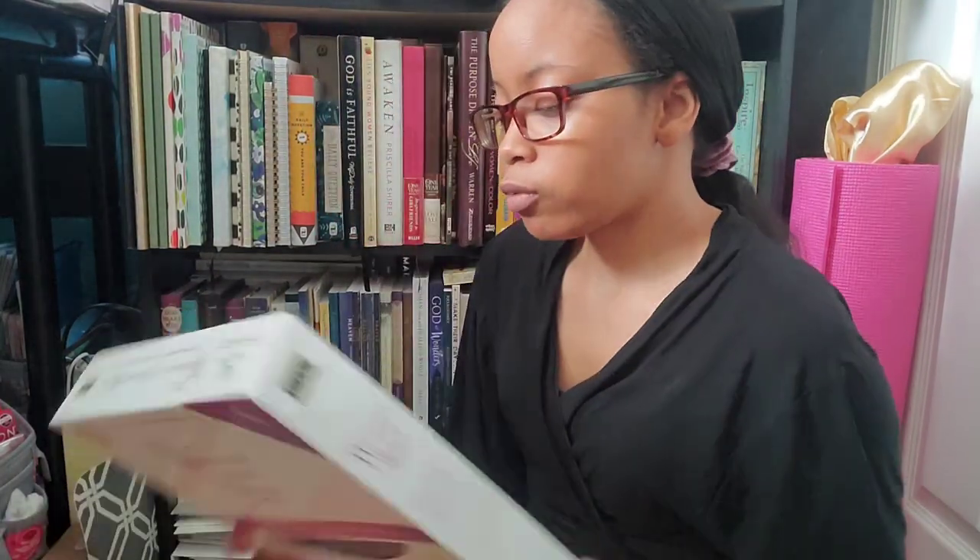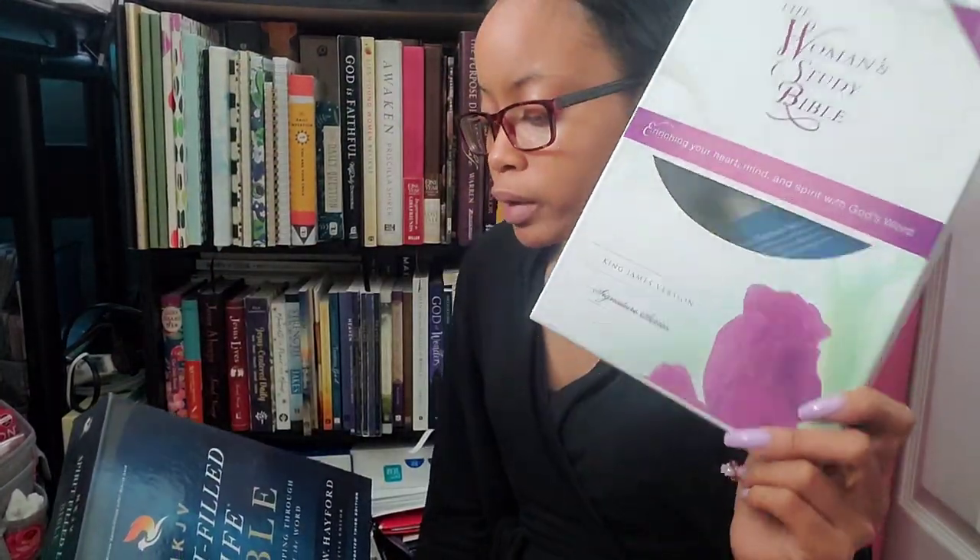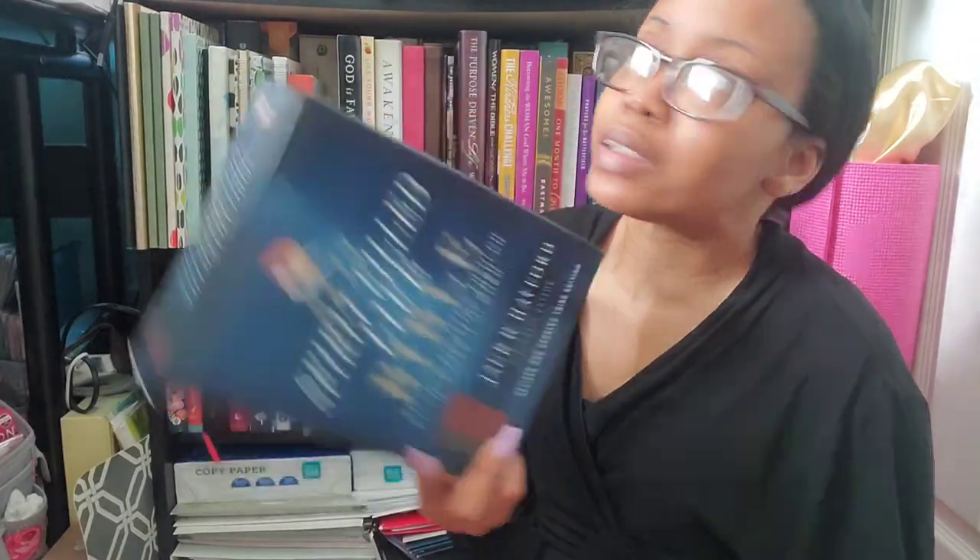I also took out the two boxes for my Women's Study Bible from Thomas Nelson and the Spirit-Filled Life Bible in KJV, because I can put my Bibles in them. My Spirit-Filled Life Bible can't go in its box because I have it inside a pink case, but I could put another Bible in there just to keep it safe and free from dust buildup.